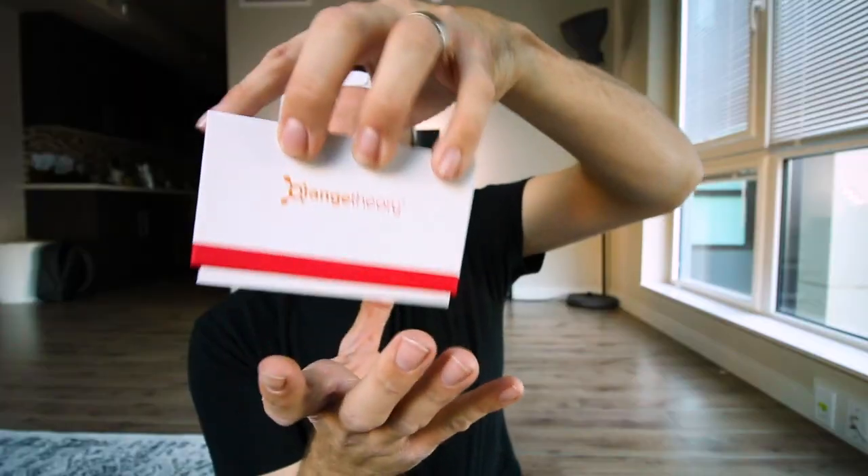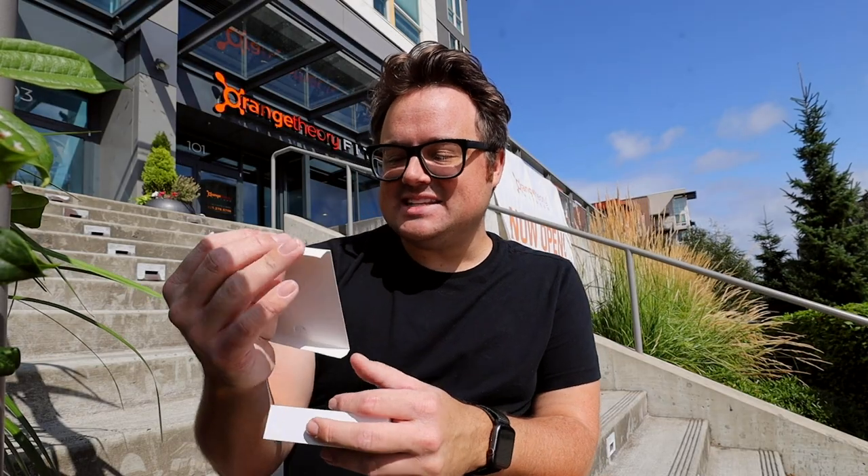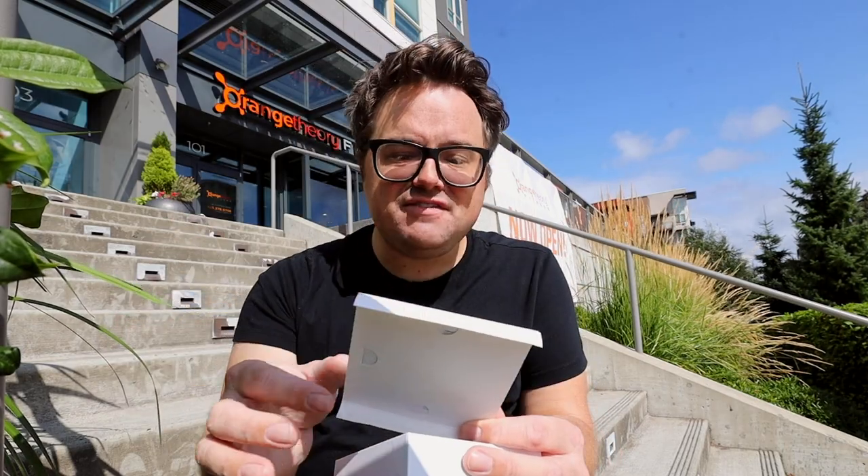Let's unbox it — this is what I call the Orange Theory heart rate monitor box shape. Get this little paper here, and it says this isn't just a heart rate monitor. It does more than that. This is a life-changing monitor. Okay, that's a lot.